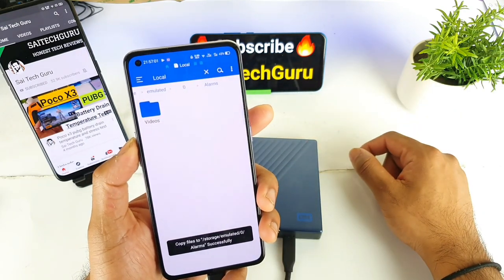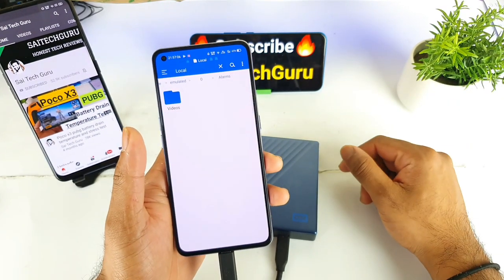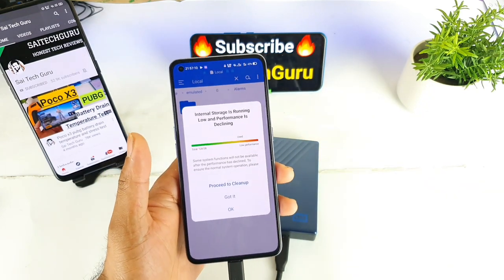So that's it friends — this is a quick support test on the Realme X7 Pro. For more interesting videos make sure to subscribe to my channel SciTech Kuru. Thank you for watching this video. See you in the next video friends. Until then, bye!